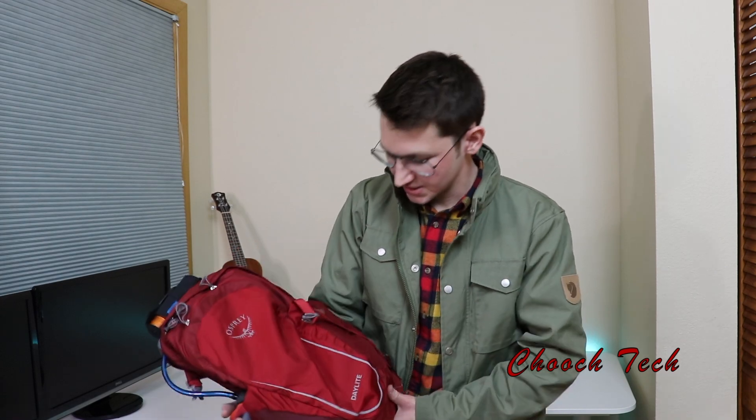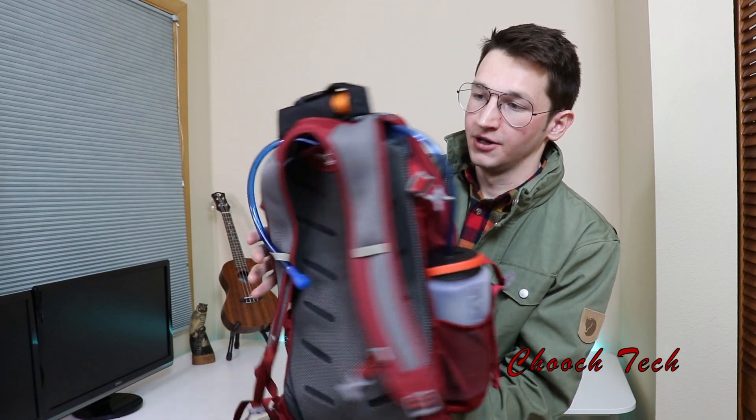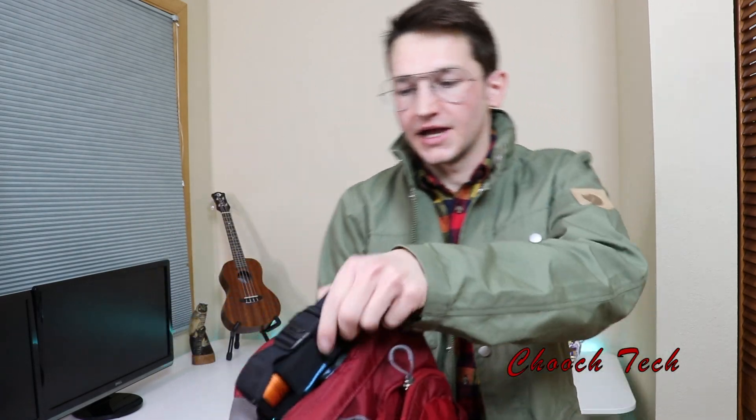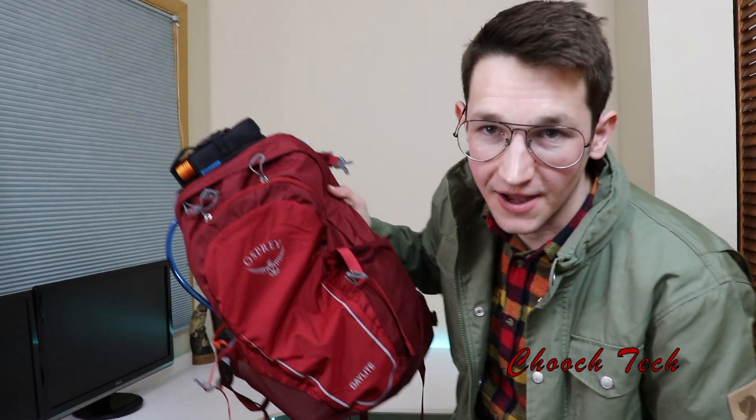It's everything I wanted: super lightweight, super comfortable, no unnecessary features, no knickknacks, no fiddling with anything you don't need. This thing fits the need I was looking for and I usually don't say that about backpacks, but this thing is everything. I got it modified with my flashlight right on the top. Let's check it out and I'll show y'all what it's about.